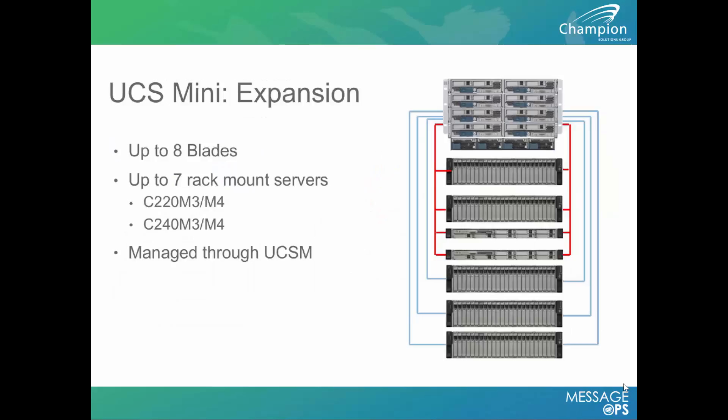The UCS Mini supports up to eight blades locally in the rack and seven rack mount servers. It's all centrally managed through UCS Manager, a central platform where you can distribute policies and mirror configurations across your different settings from one place.